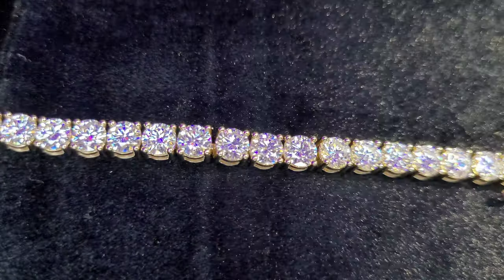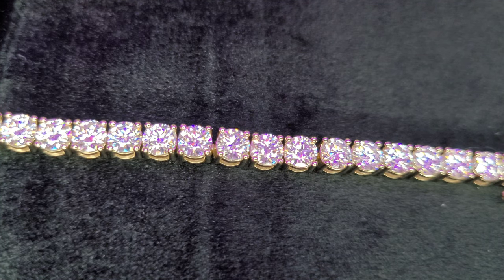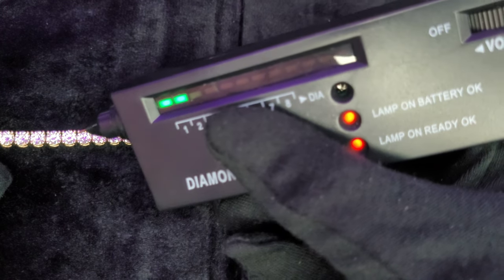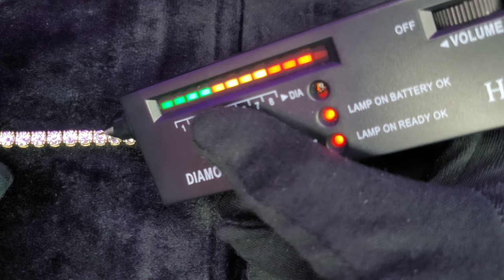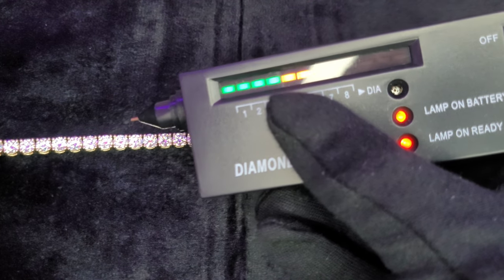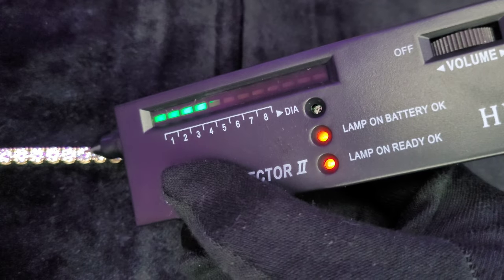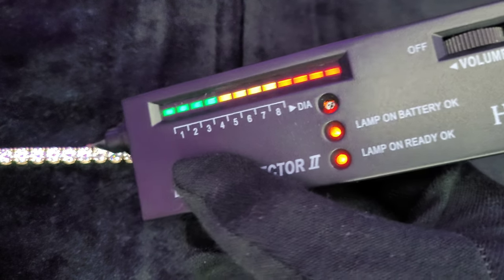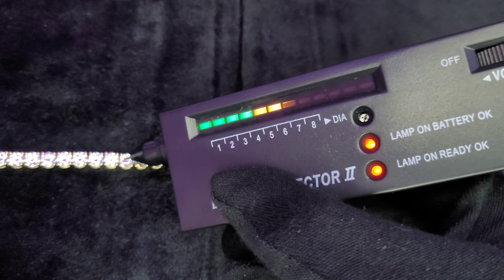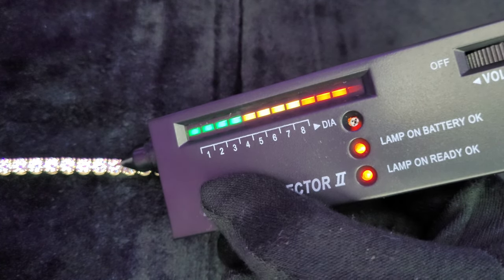Let's do the most important test here — let's see if it passes the diamond tester. Now it should. Alright, let's hit it guys. Oh yeah. It's official.